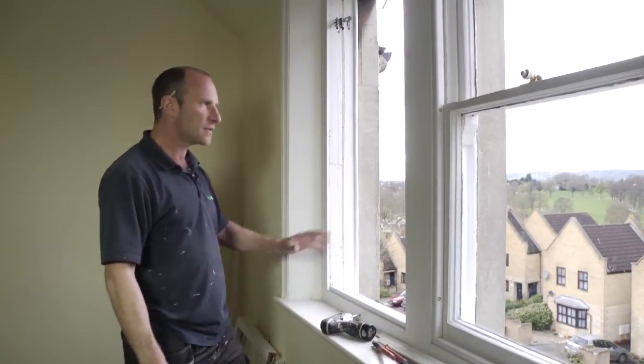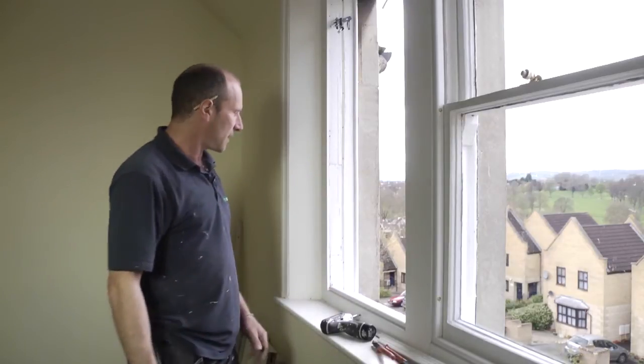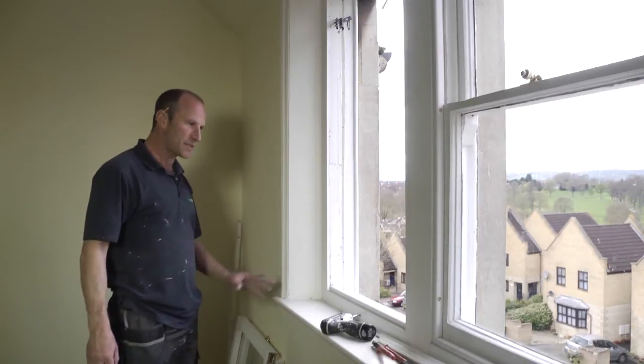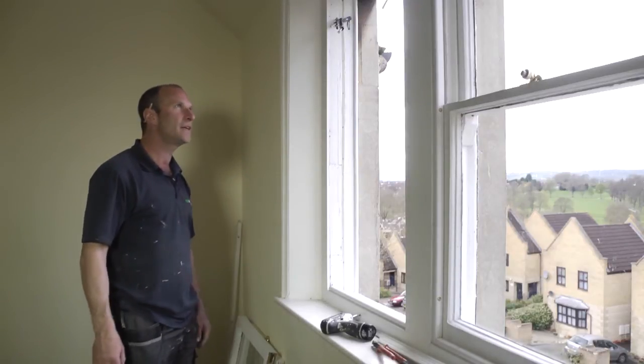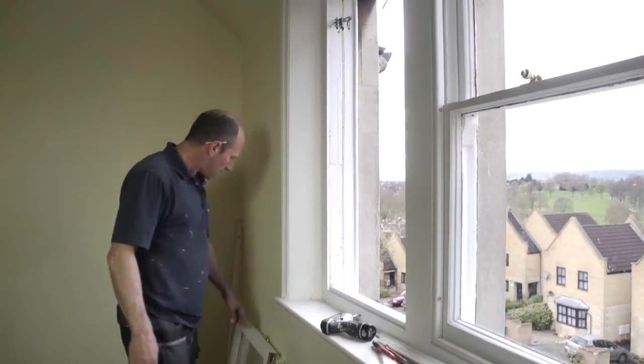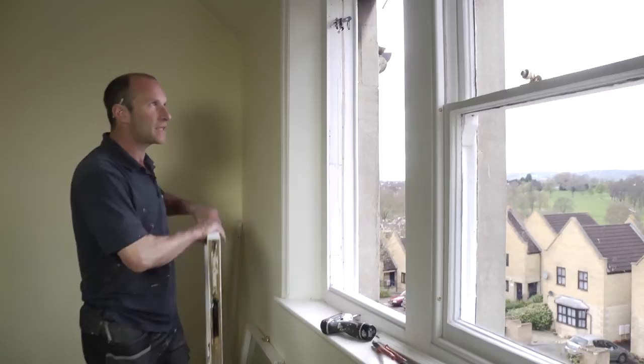Once everything's dry, you can just pop them back in. So assuming now that the sashes have been painted and the box has been painted and everything's good and dry, I'll show you what it would involve to put the sashes back in. In reverse order, starting with the top sash.